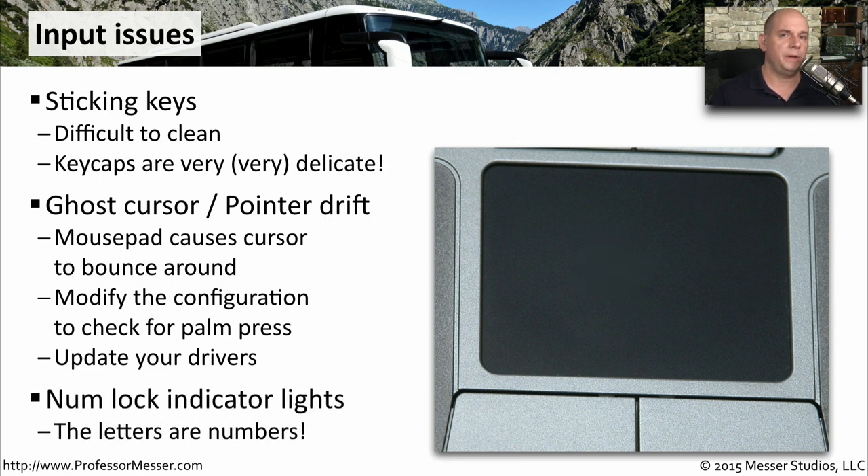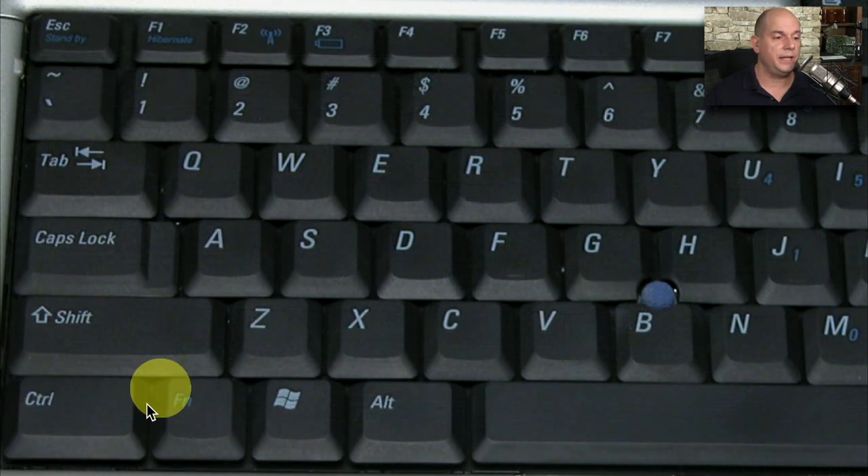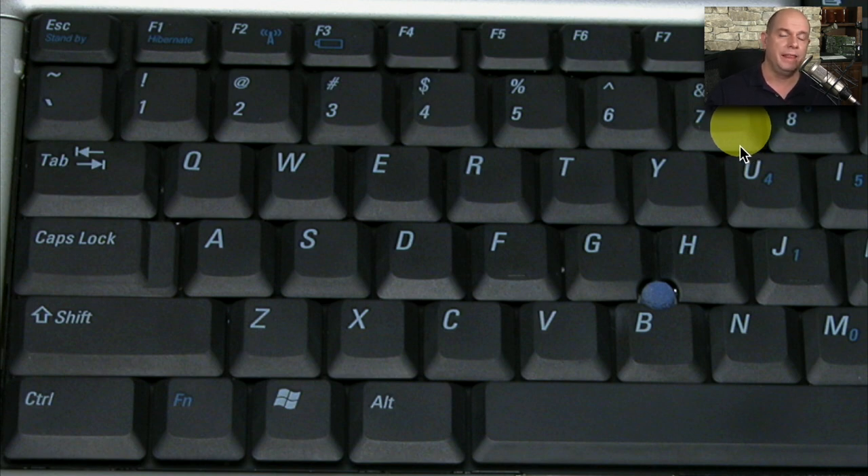You might see the situation where you're typing normally on your laptop keyboard, but instead of letters on the screen you're seeing numbers. That's usually because laptop keyboards double as both a normal keyboard and a numeric keypad. You can see that there are blue numbers associated with the letters on the keyboard. It could be that you're inadvertently pressing the function key and enabling that secondary capability, or there may be a function lock that permanently enables it so that letters produce numbers instead.